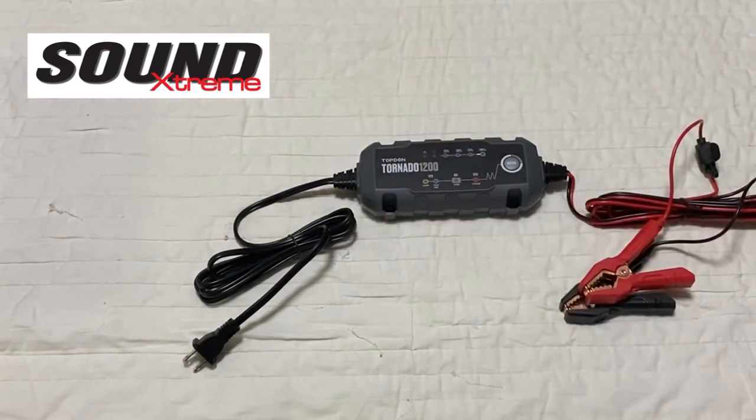In terms of how this battery charger works, it is a smart charge battery charger. It supports gel batteries and lithium batteries, and is compatible with 6V and 12V battery voltages, as well as 1.2V.